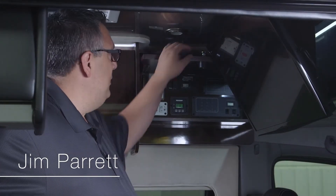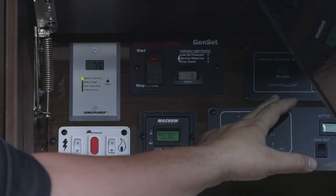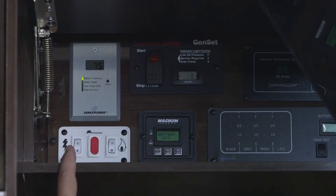Inside our front overhead cabinet we have all of our controls for our solar panel, our generator start and stop, our power management or EMS panel, our tank monitoring system and batteries, our inverter charge display, and our hot water heater for gas and electric.